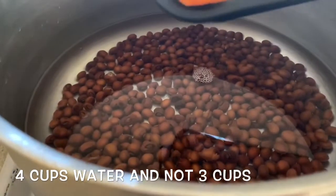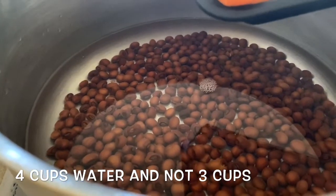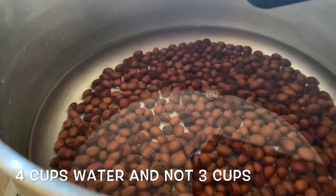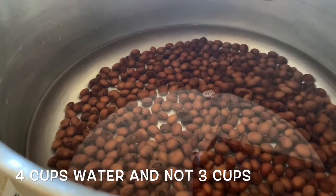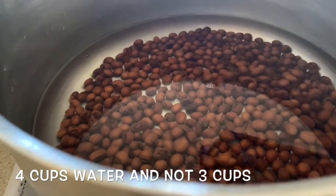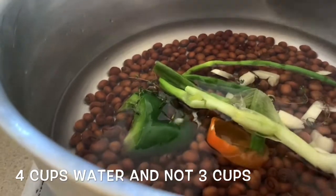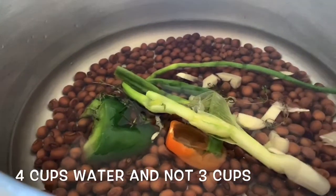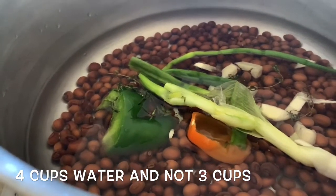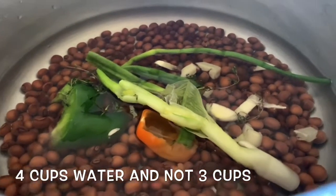In our container we have half a habanero — I typically use a whole scotch bonnet but I don't have a whole one so I cut it in half and took the seeds out. We have a stalk of scallion, a piece of sweet bell pepper, and a whole clove of garlic that I cut up because we're not boiling the peas from scratch — you don't want big garlic chunks while eating your rice. We also have a few sprigs of thyme. We're going to bring this pot to a nice bubble, then add one can of coconut milk, let it boil down a little, add a little salt, wash our four cups of rice and add it in.